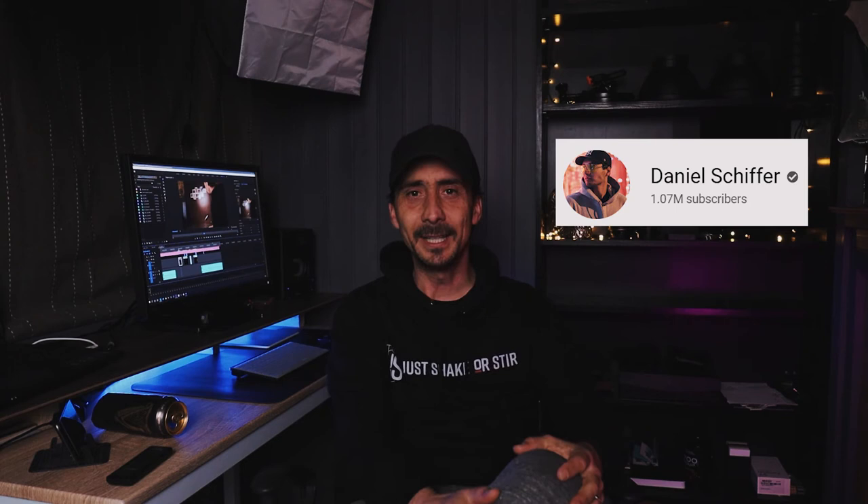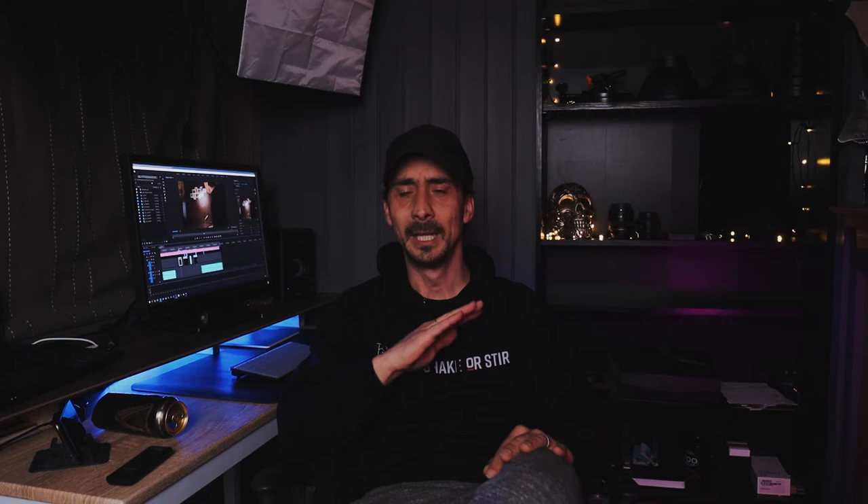I love how he does handheld free B-rolls and he does absolutely epic stuff. If you've never heard of Daniel Schiffer, I don't know — are you living on this planet or did you just turn on the internet for the first time? Please go and check him out because the guy is truly an inspiration to learn and try new things.